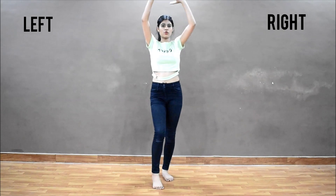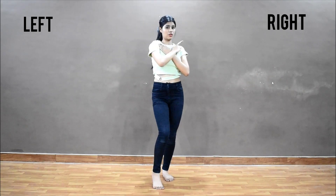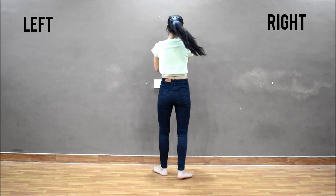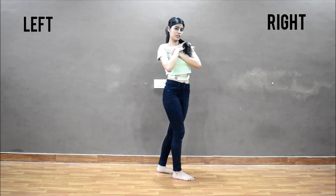So after this, your right hand goes down, down. Left leg touches. Turn and down.